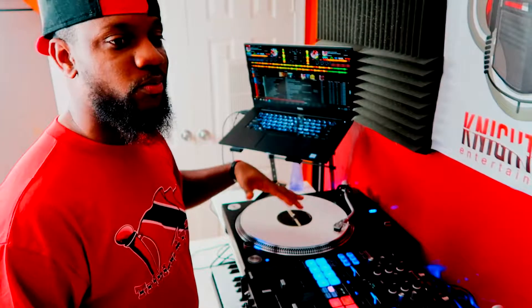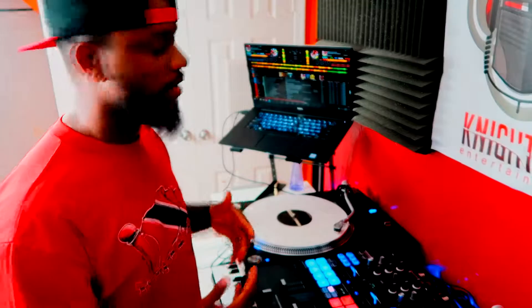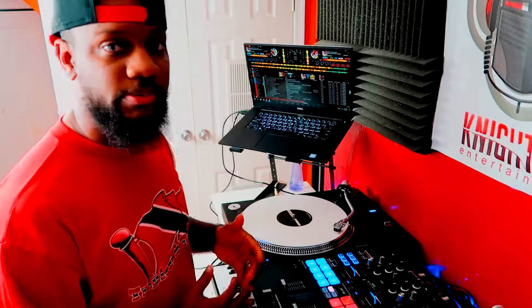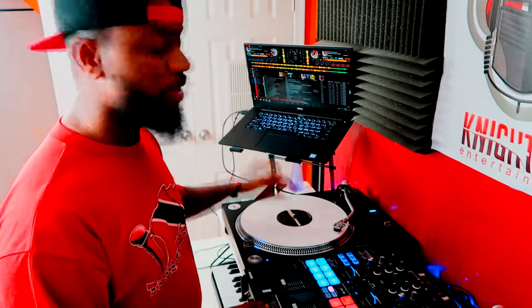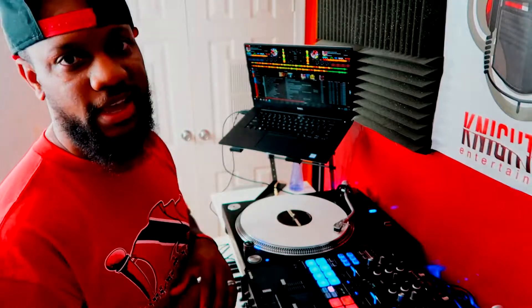Now for controllers, you really don't have to have one side playing for that to happen. It will automatically start playing when you press the clone deck. So only when you're playing on a turntable or CDJ must you already have it playing to use the clone. Once that is set, you can do that. When you have a controller, you don't have to worry about those settings — you literally just need to clone the deck and call it a day.